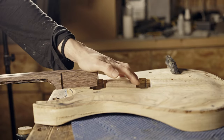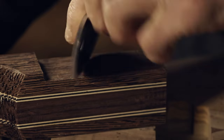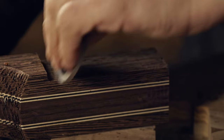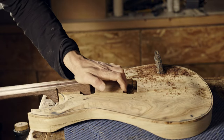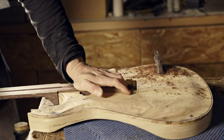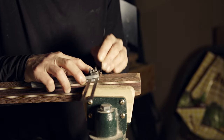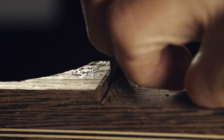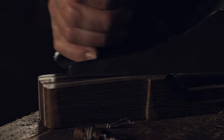The next thing I want to do is to fit the neck in the body. So I'm going to fine tune the tenon by hand. First I'm going to scrape the excess, and next cut the correct angle cheeks.